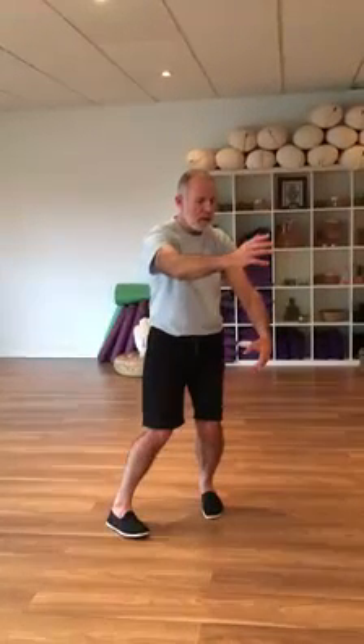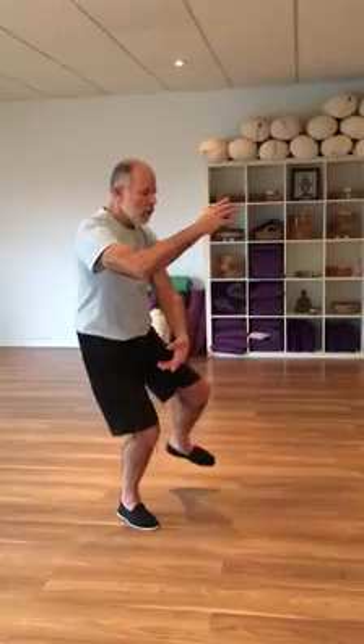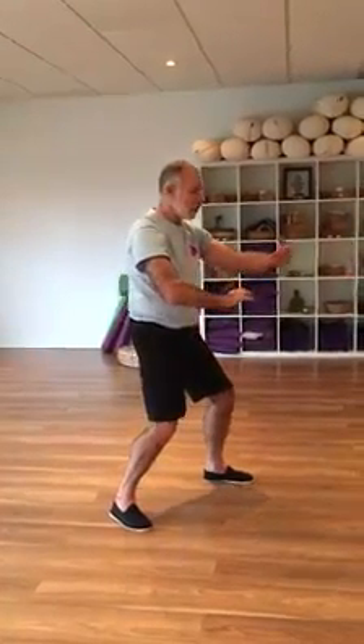Sit back, turning to your left, weight onto the right foot, still turning to the left — step — grasp the bird's tail to the left.